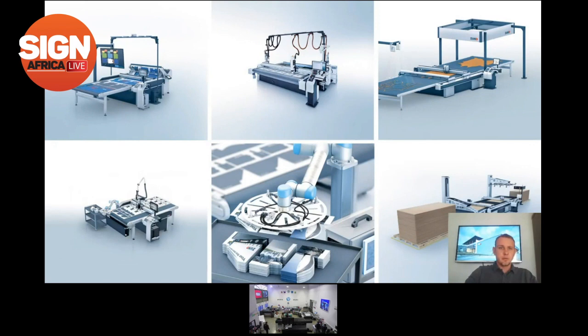Midcomp is the only distributor in South Africa. We have a few resellers, but at the end of the day we are responsible for sales, service, support, and importation of the equipment. Just to give you an overview of some Zünd configurations for different applications.